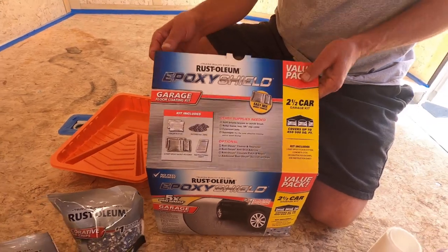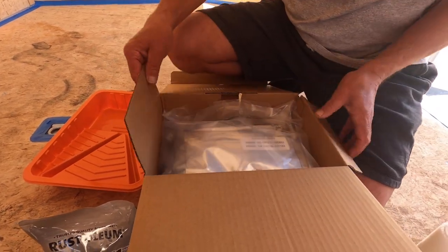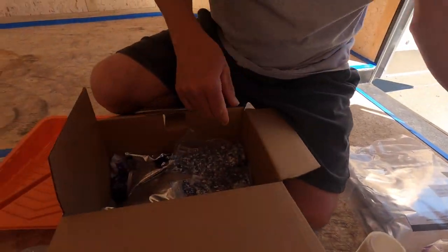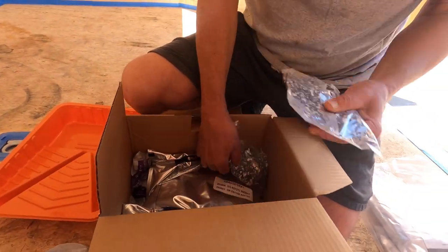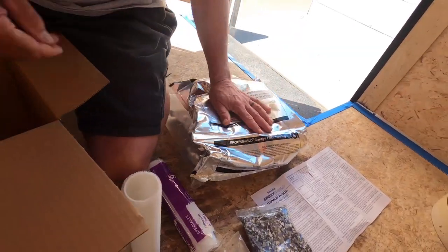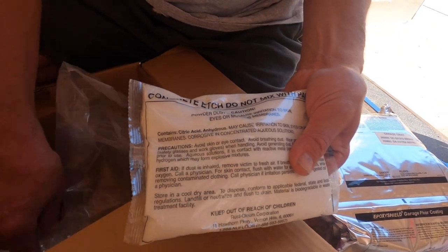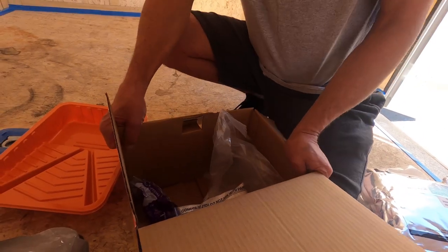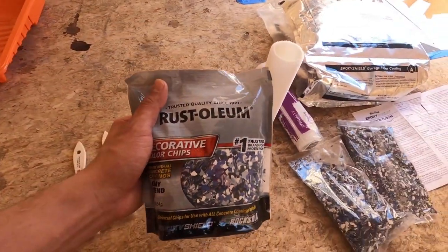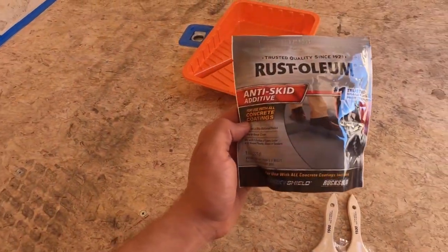It says it covers about two and a half car garages, so we got the double pack to make sure we have enough. The trailer is 24 feet long and eight feet wide. Inside the box we have two pouches, instructions, and two bags of flakes. This stuff is for cement — we won't be using that on the wood. We also bought an extra bag of flakes just in case, along with some extra anti-skid adhesive.